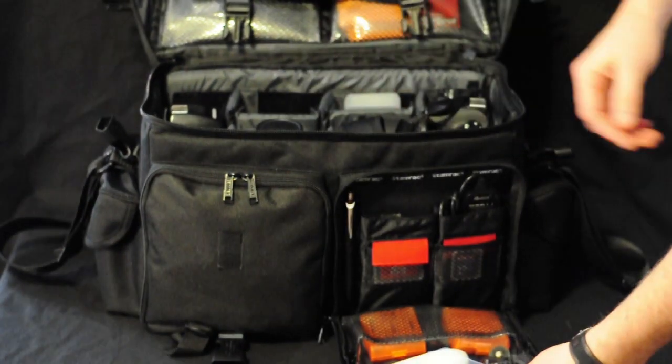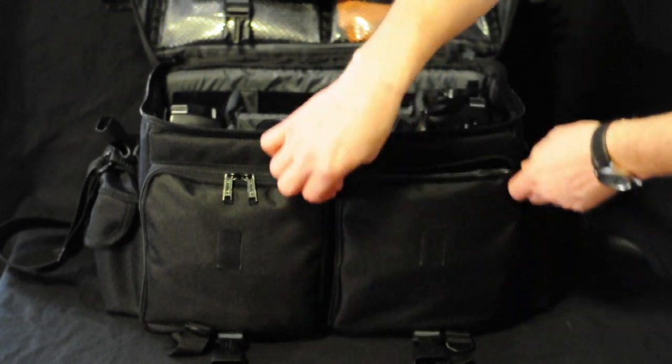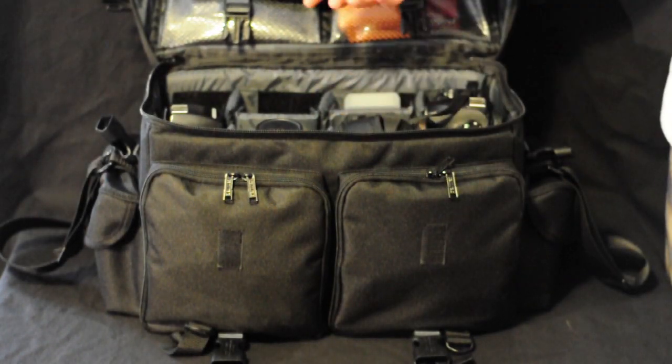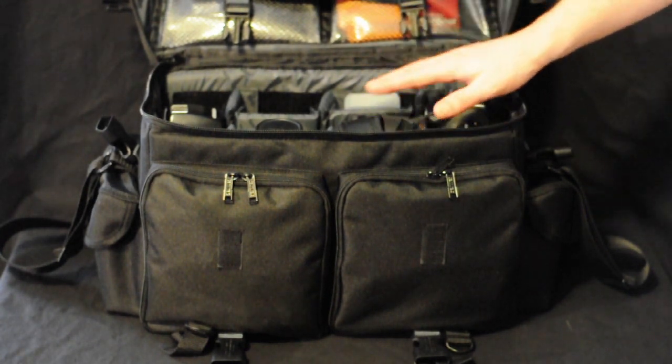You've got your two lower pockets, and you have about eight compartments inside to store stuff.